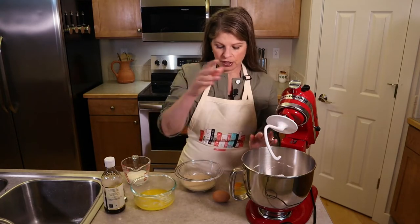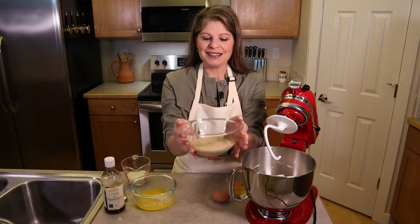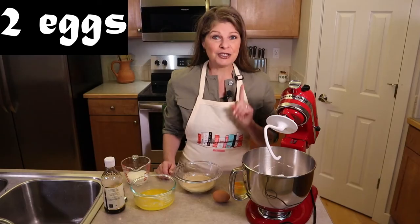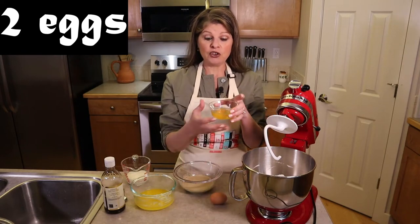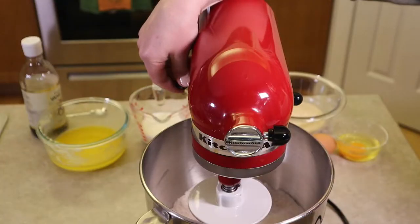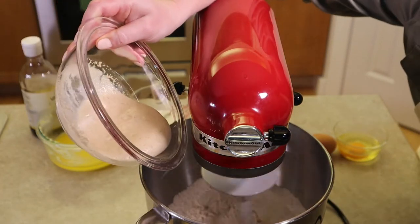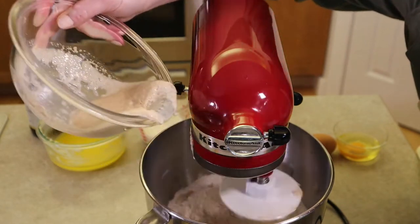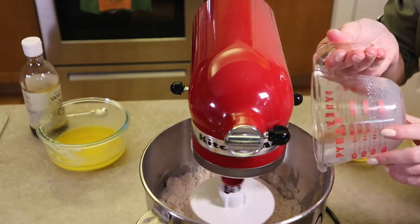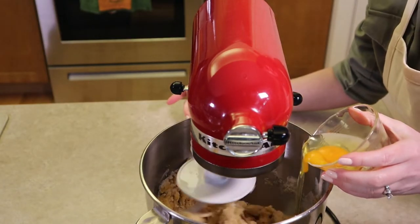Place the bowl in the mixer with the dough hook attached. With the mixer on low, slowly add the wet ingredients: the yeast mixture, the warm milk, the melted butter, half a teaspoon of vanilla, and two eggs one at a time. It's easiest to crack each egg into a separate bowl first to avoid any shells.